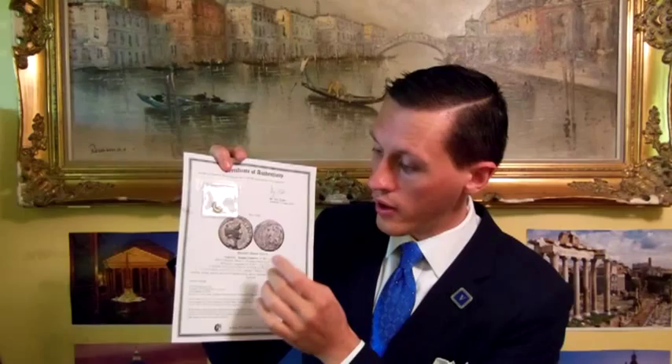Along with that you get a brief description, and the bigger description over here is professionally done, many times citing a major numismatic reference or collection. This is an authentic ancient silver Roman coin of Augustus — pretty neat. And on the back, you have the historical context of the item you purchased.